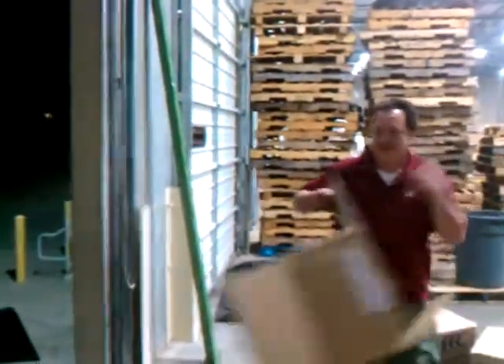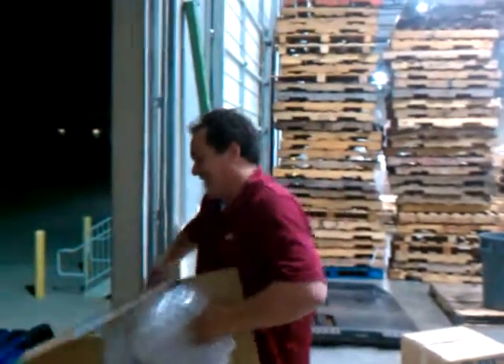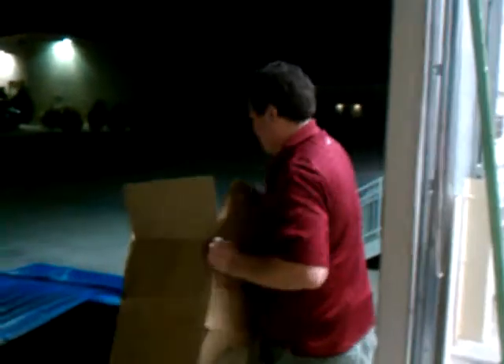Here we are at our DFH, March 9th. There's Mask Man doing the last little cleanup before the pick starts tomorrow morning.